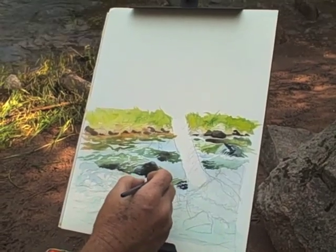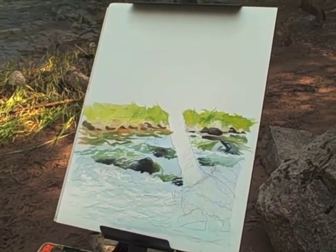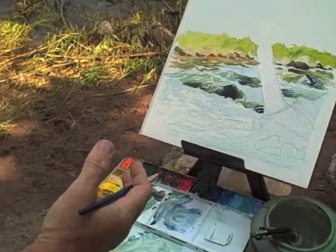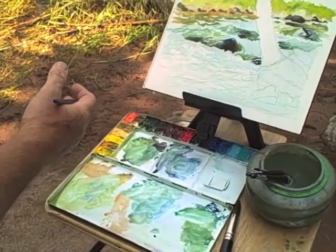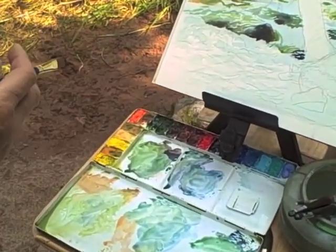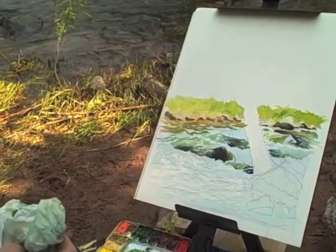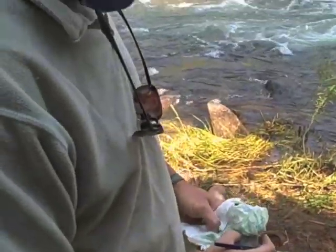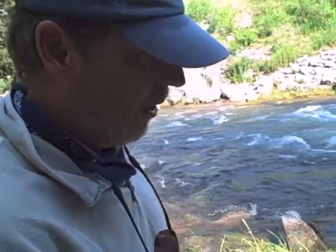What I'm doing now is I'm trying to establish the movement of the water. I'm using a mixture of cerulean blue for my bluer tones, sap green, some Naples yellow to lighten up that sap green and put some sunlight in those transparent areas in these standing waves, and playing off the cool and the warms as much as I can.